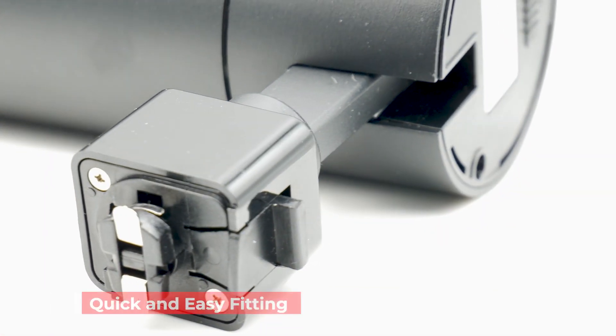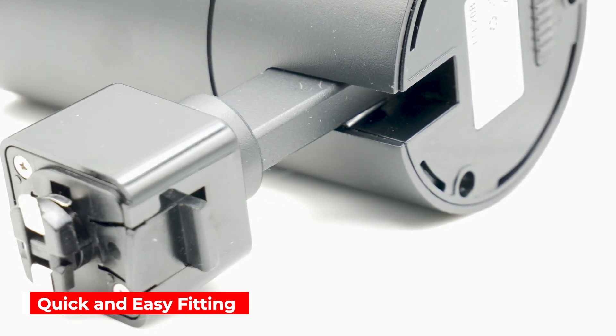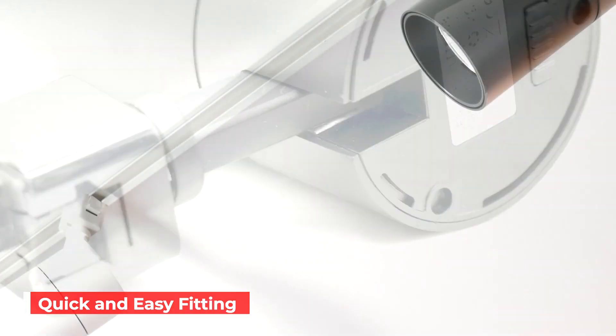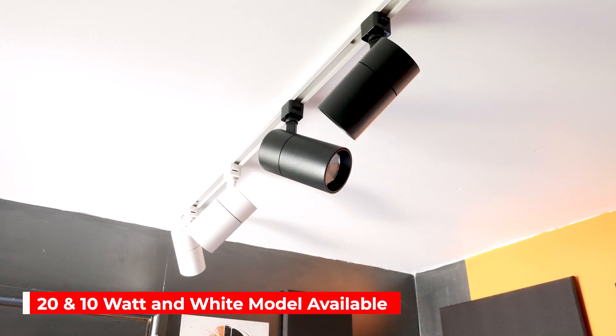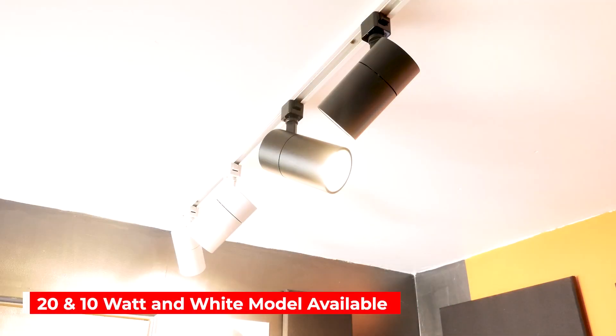Being a track light, fitting is quick and easy and it is compatible with our standard Telco track and Illuma ranges. There is a 20 watt and 10 watt model and it's also available in white.